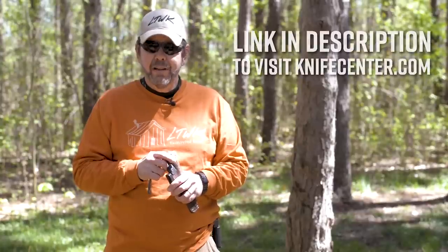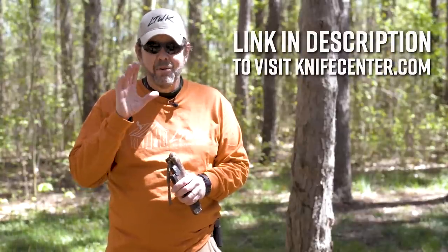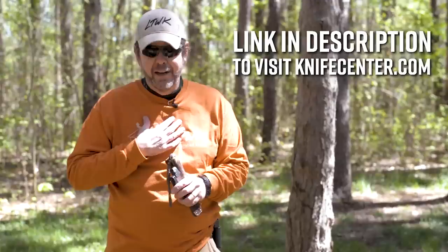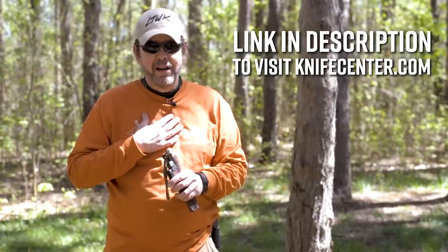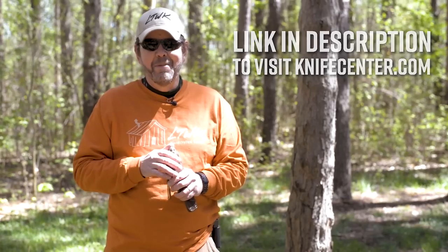Remember to check out KnifeCenter — they're one of our authorized dealers. You can check out the Genesis there and a lot of our other knives as well. They also carry other great bushcraft knives. I have a knife collection and own a lot of friends' knives too. So don't just pick one — get there, spend your money, and tell them LT sent you.